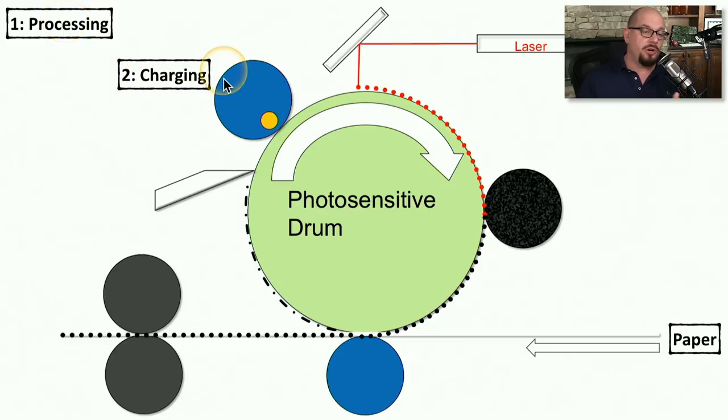The second step is charging the photosensitive drum with negative ions. This is done on older laser printers with a corona wire, or on newer printers with a primary charging roller. This means the entire photosensitive drum will have a negative set of ions associated with the entire printing area. Now that this charging process has created a blank slate, step three — exposing — is going to use the laser to write out the image. That laser effectively neutralizes the negative charge at every point where toner should appear on the printed page.